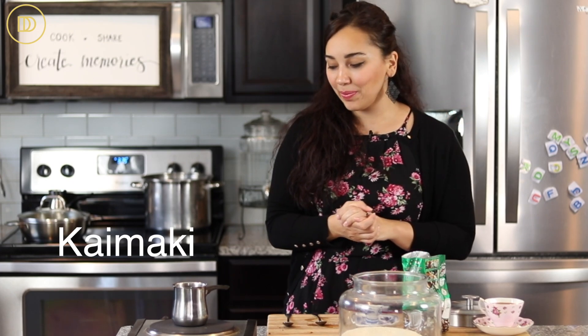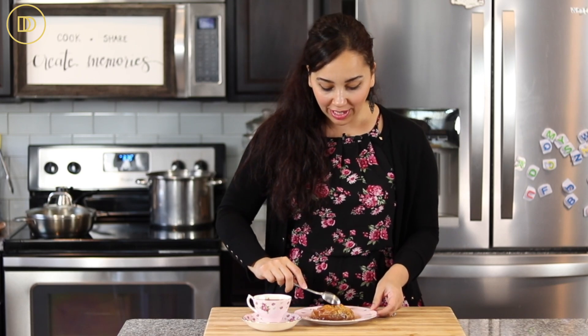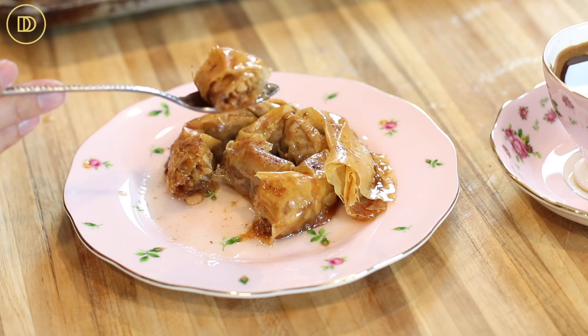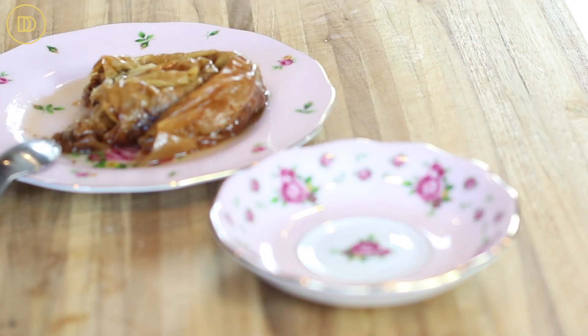Each person gets the nice creamy froth that rises to the top — the kaimaki. I have a baklava spiral here that goes great with the coffee. It stays a little more crisp than regular baklava, and the best way to drink coffee is to have a bite of something sweet and then wash it down with a Greek coffee.